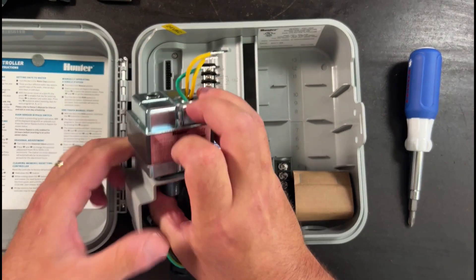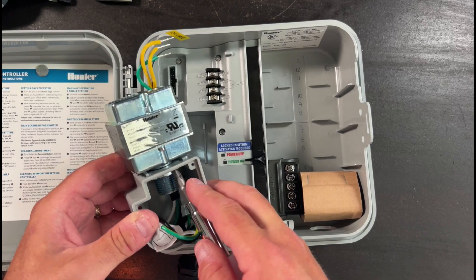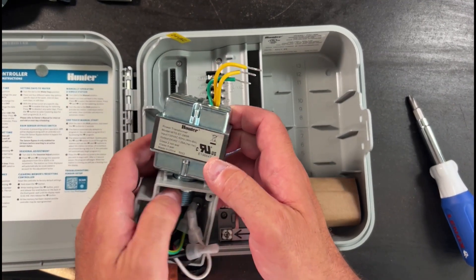Underneath the transformer, there is a locking washer. You're just going to unlock and unscrew the locking washer to reveal the transformer.